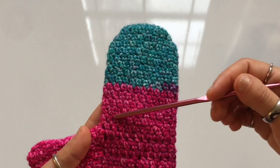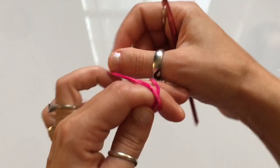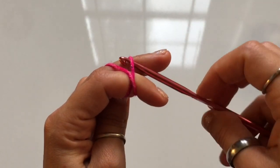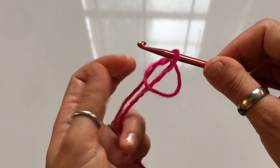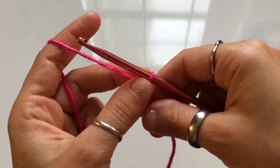As you work the pattern and add rows, you will have to try them on and adjust as needed. Begin this project with a slip knot: wrap the yarn around two fingers, insert your hook in the loop, grab the yarn behind it and pull it through. Once you've got that, tighten the knot by pulling on the two threads individually.